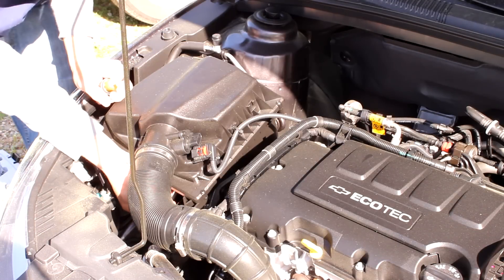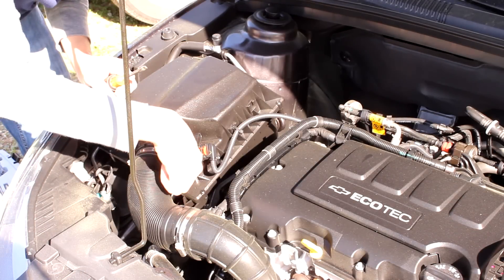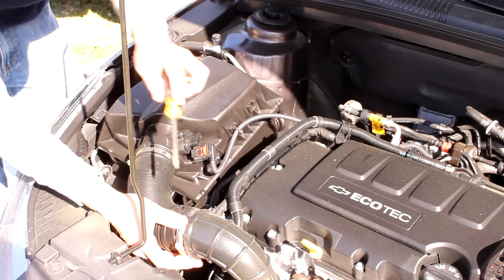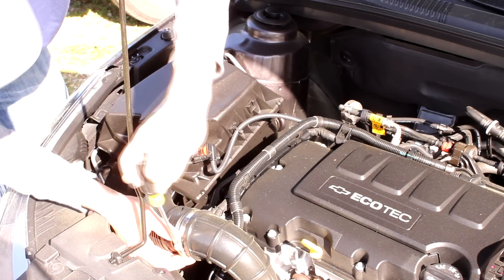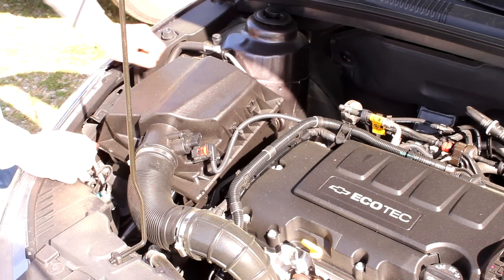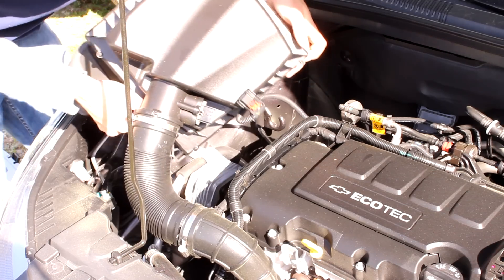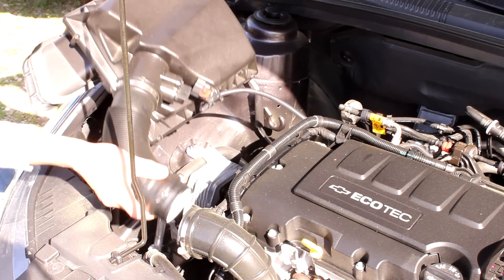On some models, there's a drain line under here, but this one there is not a drain line, so the next step is to loosen this hose clamp. Then pull on the air box to dislodge it, and you can actually just pull it out.